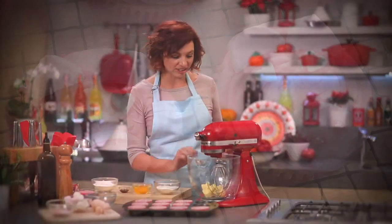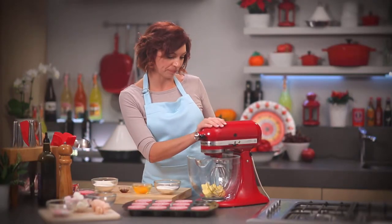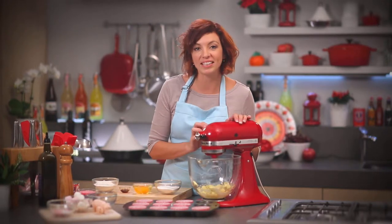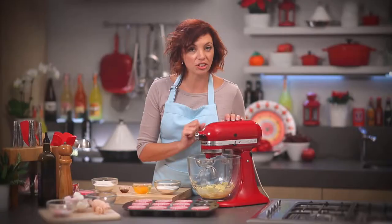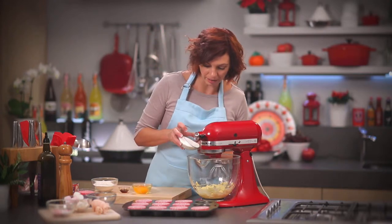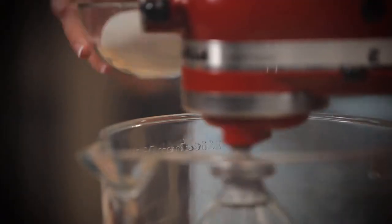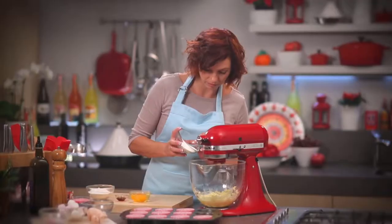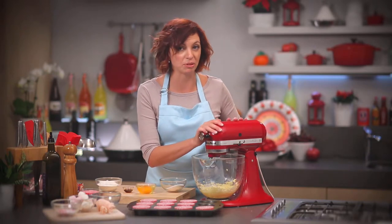To get started, what we need to do is cream some butter. You just want to get that nice and pale. Then reduce the speed of the mixer a little bit, add about a third of the sugar, and increase the speed. We want to whip the butter so it becomes nice and fluffy, and this will add some nice aeration into our sponge mixture.